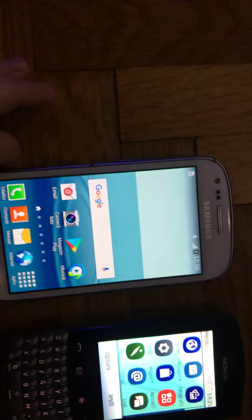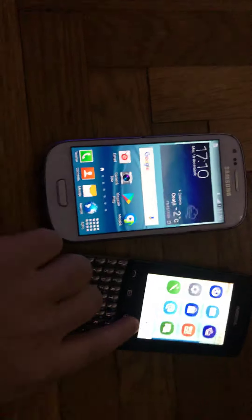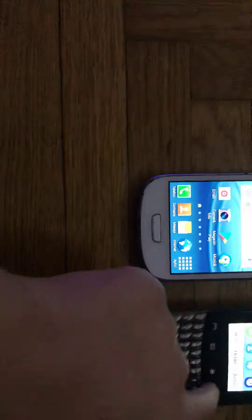The Galaxy S3 has booted up. And now we have both the Galaxy S3 and the Nokia 303 Asha running.